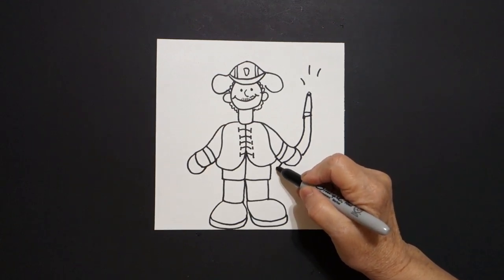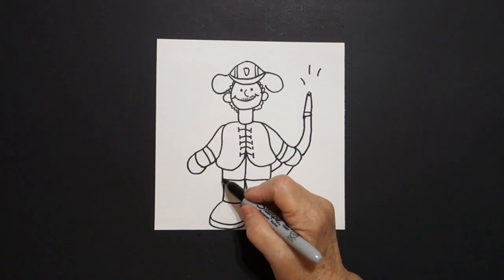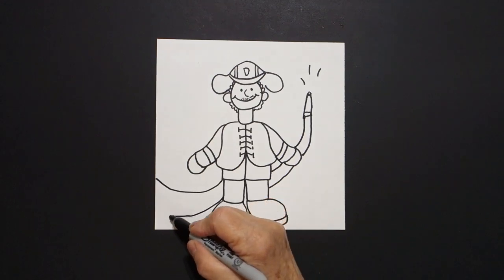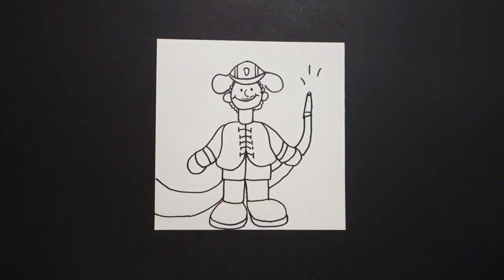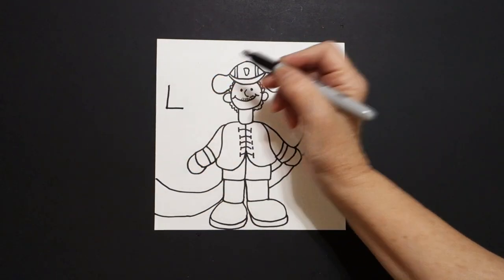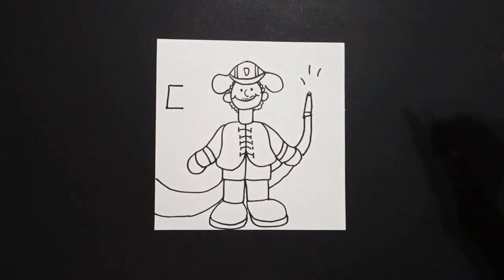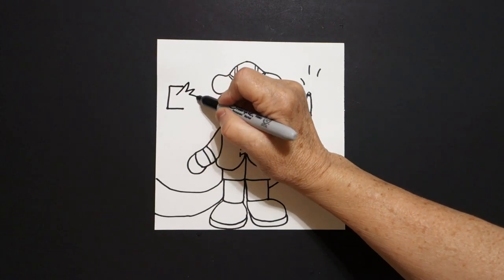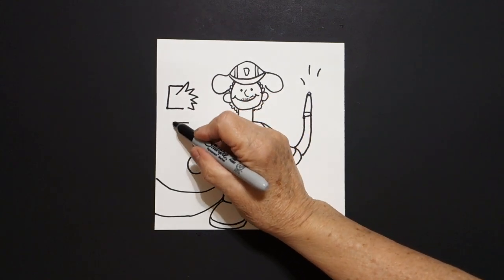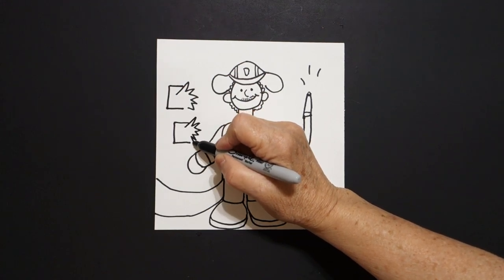Now we're going to continue, curved line, curved line down, jump over — don't draw through your drawing — curved line out, curved line out to the edge of your paper. Now come up here and we're just going to draw one, two straight lines, come up on the top, straight line, and now zig-zag, zig-zag, zig-zag. Come down, straight line, straight line, straight line, come inside, zig-zag, zig-zag, zig-zag.